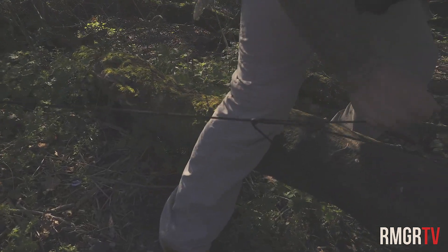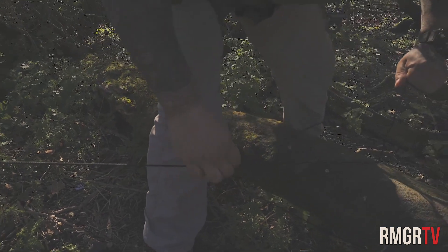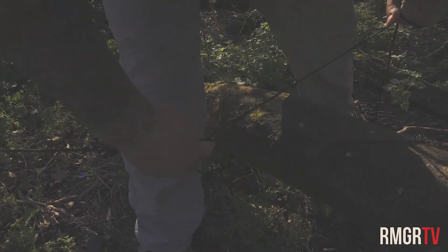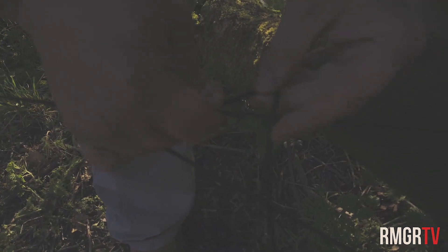And then you pull it tight and you get that taut line. Okay. You then pinch the end, right? And you make a four — see, it's like a number four, yeah? You then fold that underneath and you bring it towards there, which locks that in place.